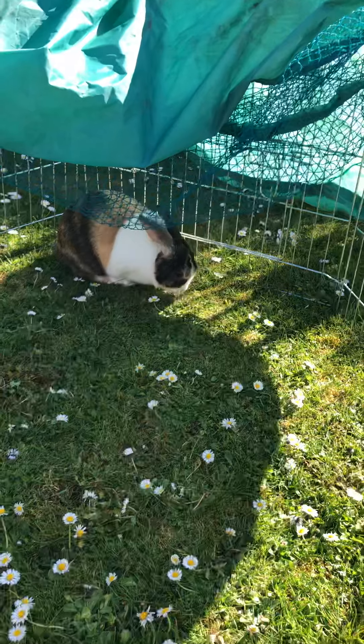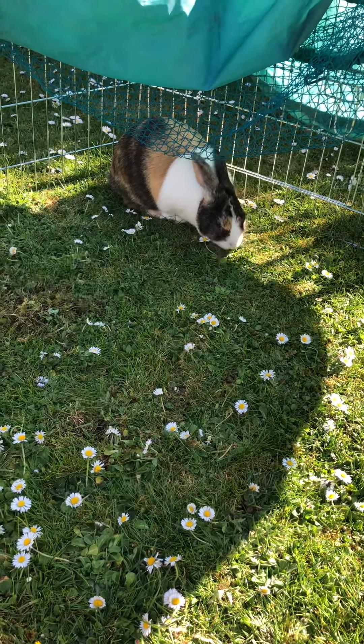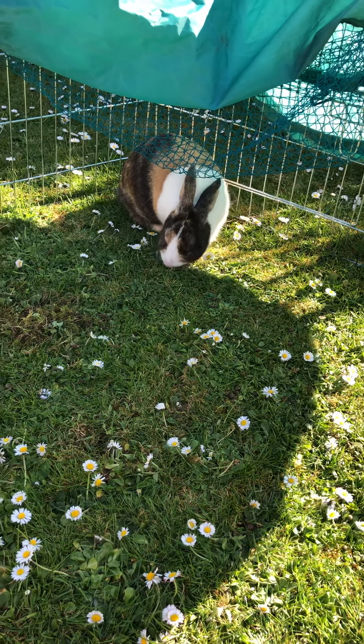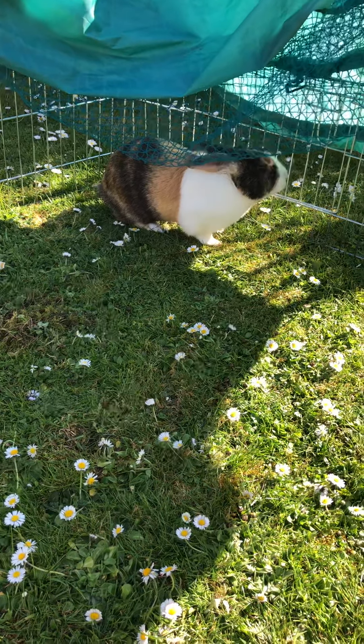That brings us on to sense of taste. Fred loves eating everything. I don't think there's anything that Fred doesn't like to try if it's a vegetable or a fruit, and he uses his tongue to taste all of those different things.